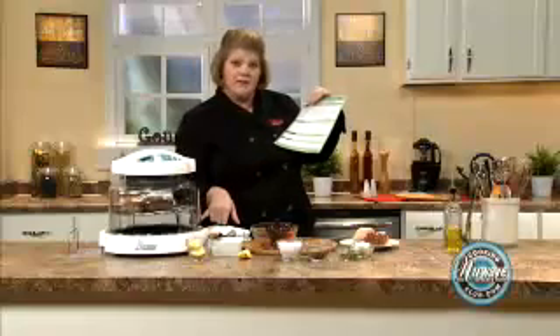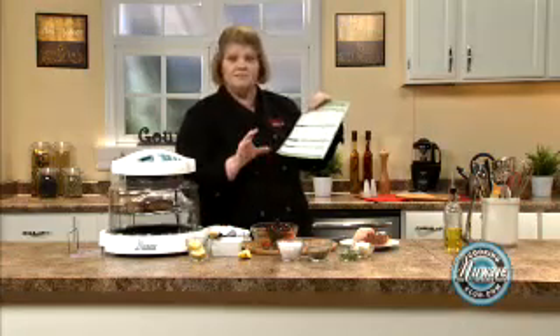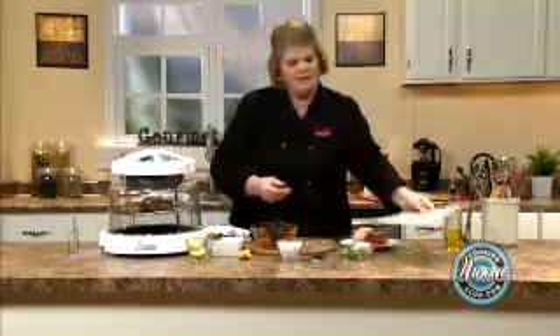I'm going to put the butter at the bottom so you have a nice parsley lemon butter at the end. So here we go.